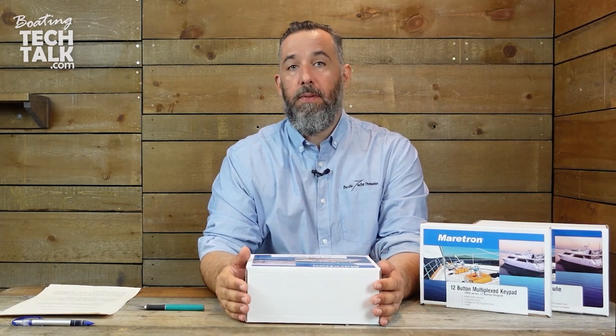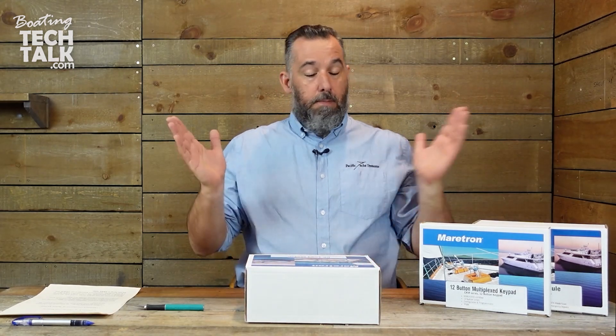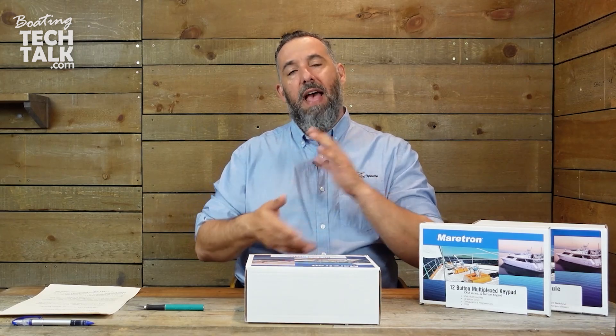Maritron, a big player in the industry, has come out with a digital switching solution. Today what we're going to be doing is an unboxing of this DC load module. We've worked with digital switching for probably eight years now from different vendors. Maritron is a big player in the marine world and are at the forefront of NMEA 2000 and the digitization of boats — all about conversion of signals, analog signals to digital, or simply digital from the start all the way to the end. Having multiple systems talk to one another is part of Maritron's offering, and now they're doing digital switching.